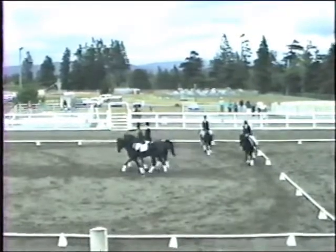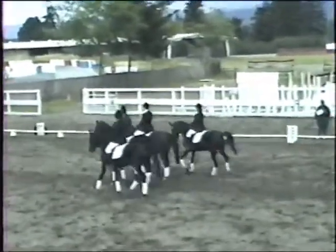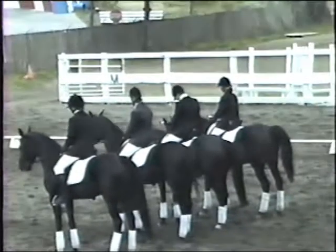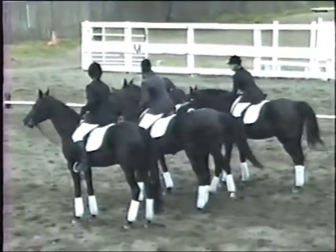Salute. Leave arena at walk. A, down center line. Thank you.